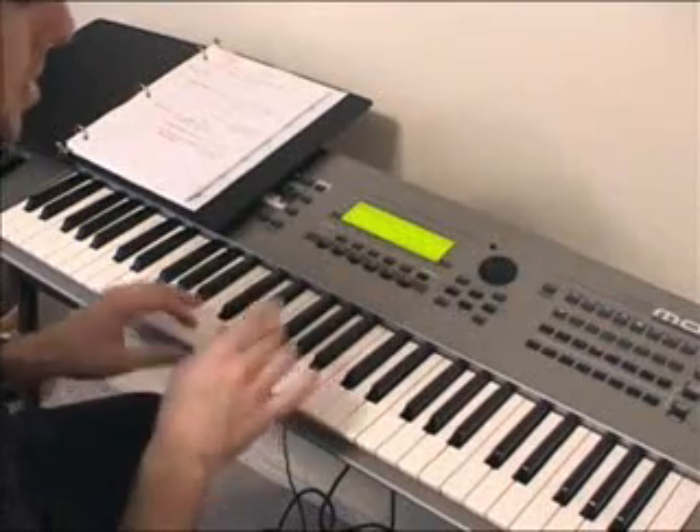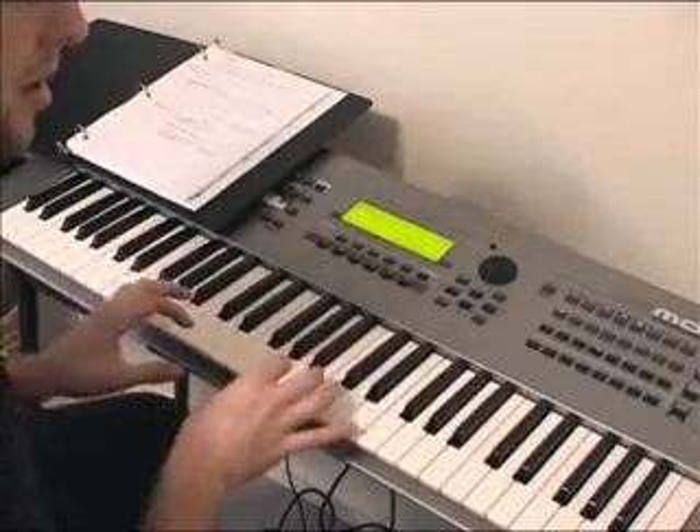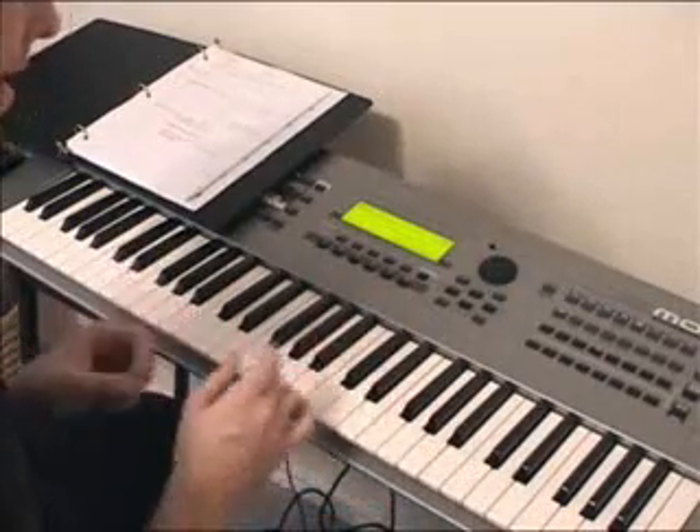Also, you'll want to really pay attention to the articulation — how long the notes are, how short they are, which notes are short, which notes are long, that kind of thing.